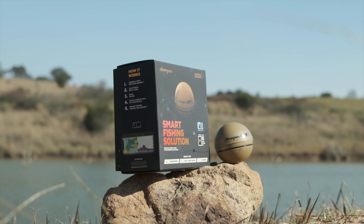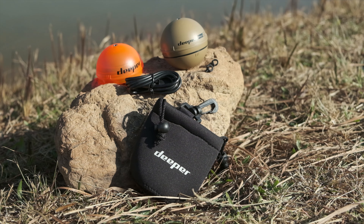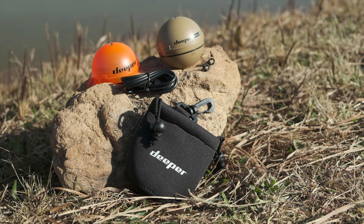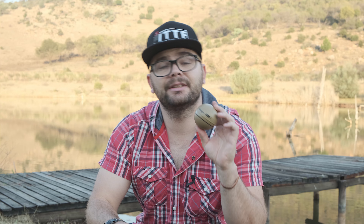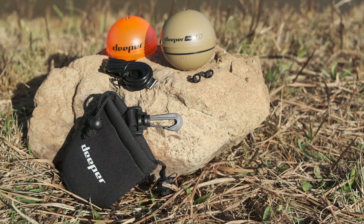When you open the box, you get the Deeper Chirp Plus 2, two casting mounts, a night cap which allows the internal light to shine through at night so you can use the Deeper at night, a neoprene holding bag, a micro USB cable to charge it, and a three months free subscription to Fish Deeper Premium membership, which gives you access to 50,000 bathymetric maps worldwide. It also comes with a five year warranty.